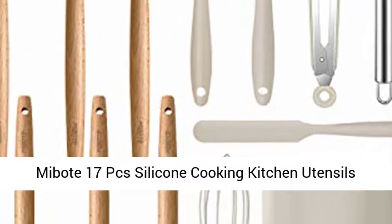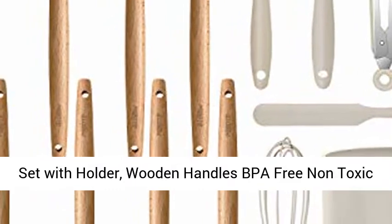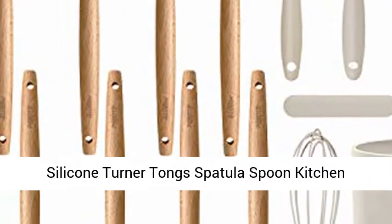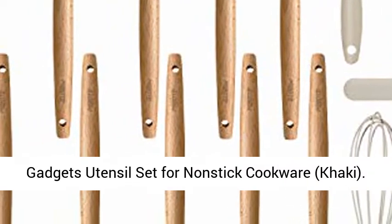MiBode 17PC's Silicone Cooking Kitchen Utensils Set With Holder, Wooden Handles BPA-Free Non-Toxic Silicone Turner Tongue Spatula Spoon Kitchen Gadgets Utensil Set for Non-Stick Cookware.